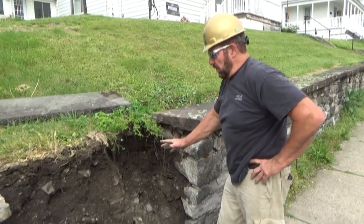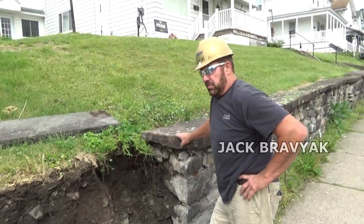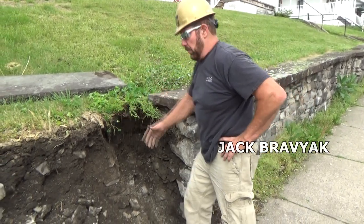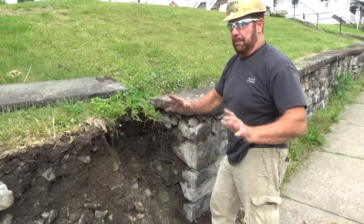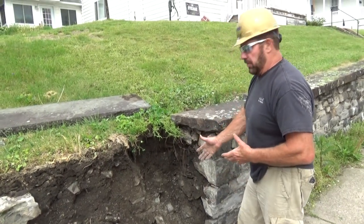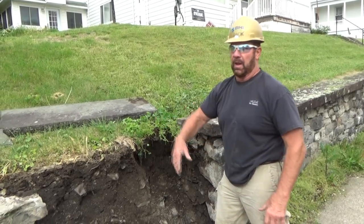Today we moved this small section of wall next to the next door property owner's wall. The excavator was very concerned that if he started digging here on his own, he would accidentally pull a section of the neighbor's property. So we pulled this out ourselves, and as you can see, when the excavator gets in here today he'll have no problem pulling the rest of this wall out.